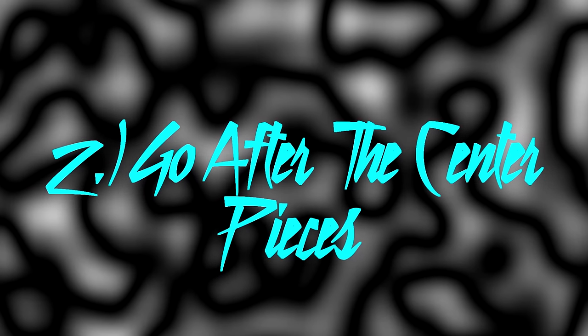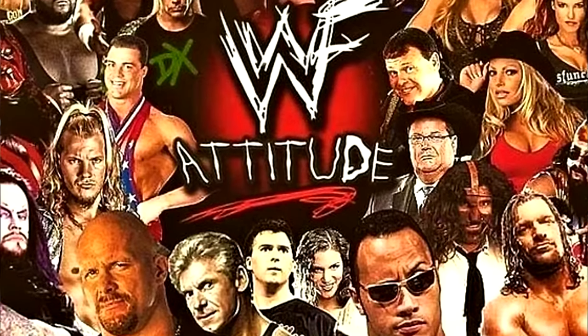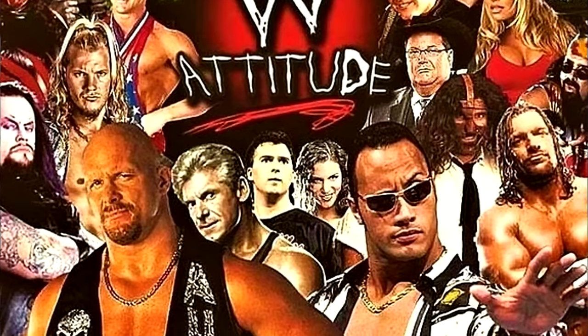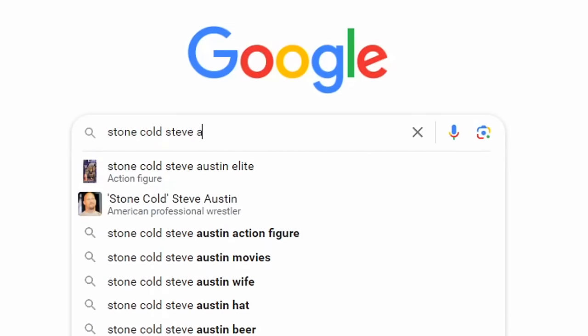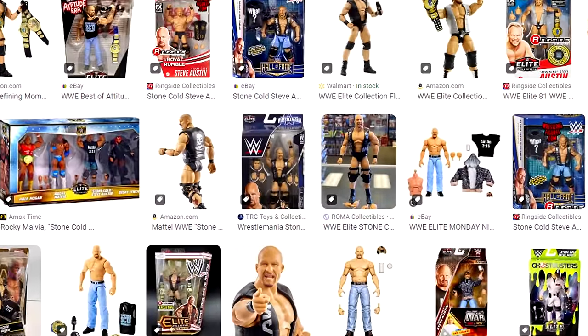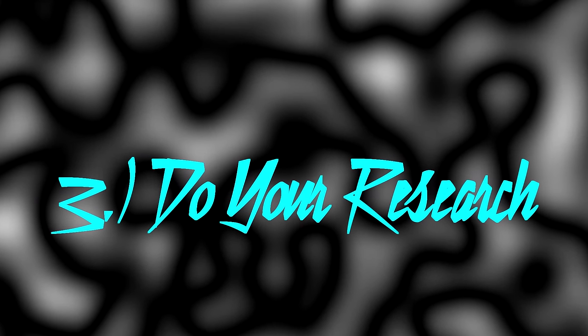The second thing I'd do is go after the main characters from that era. If I'm doing attitude era, I'd be going after Stone Cold Steve Austin, The Rock, and different versions of those characters. You can go on Google, type in 'Stone Cold Steve Austin elite figure,' click the images tab, scroll through, and find which series each figure is from. That brings me to point three: do your research.